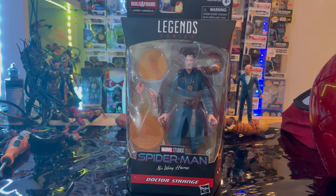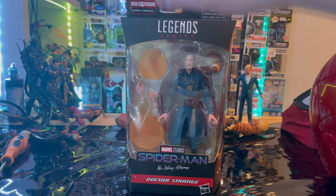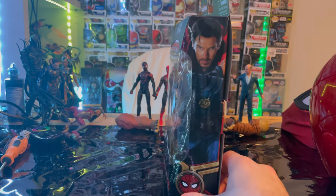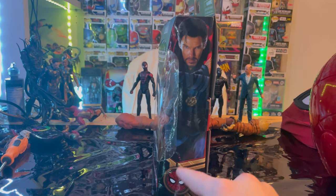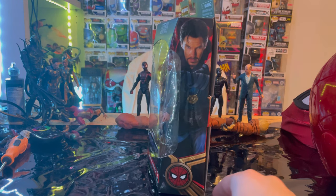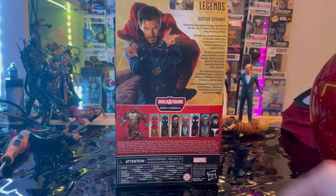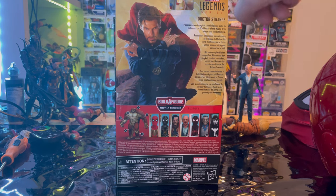Let's go over the packaging first. We get the Marvel Legends logo here on top, Spider-Man No Way Home logo down here, Doctor Strange here — and here's the side art of Doctor Strange doing a spell. Spider-Man emblem here with some gold detailing in red. And here's the back with Doctor Strange and the description if you guys want to pause and read that. Marvel Legends logo here in the corner.